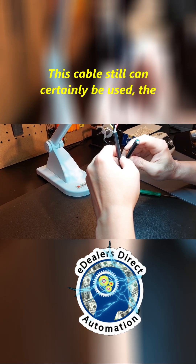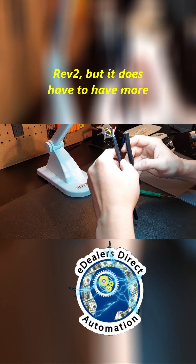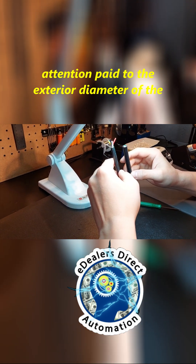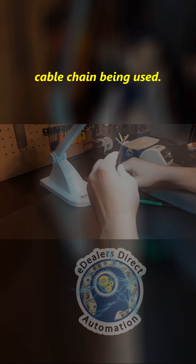This cable, the Rev2, can still certainly be used, but it does have to have more attention paid to the exterior diameter of the cable chain being used.